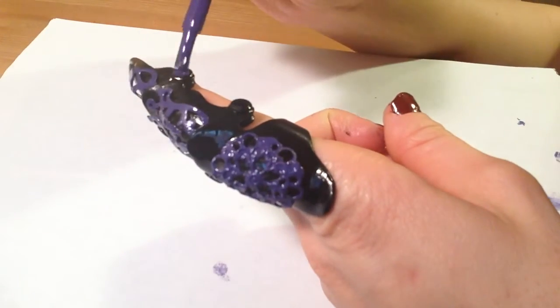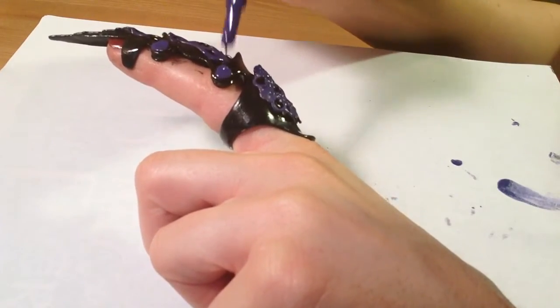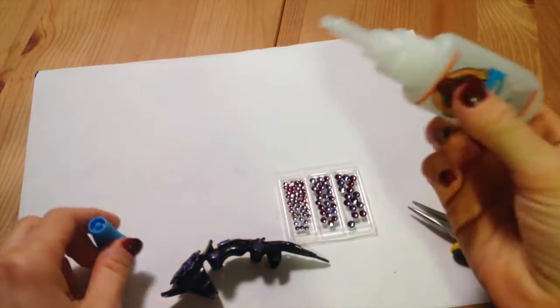Now we're going to paint the hinges too — make them fancy. Once that's all dry, we're going to start with the bejeweling.